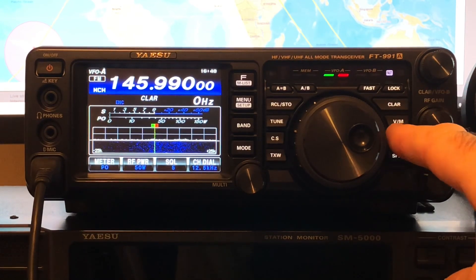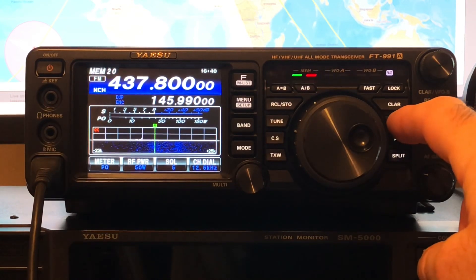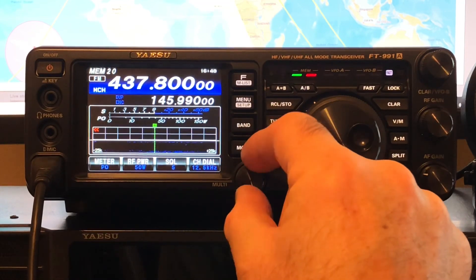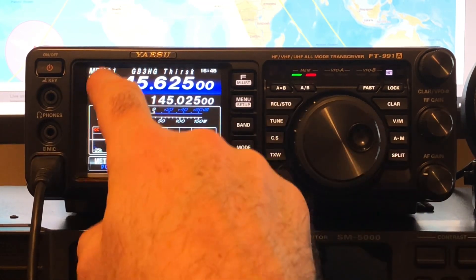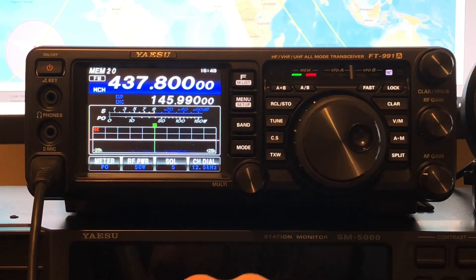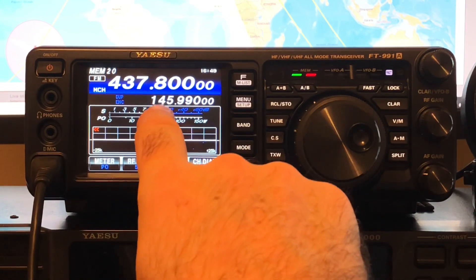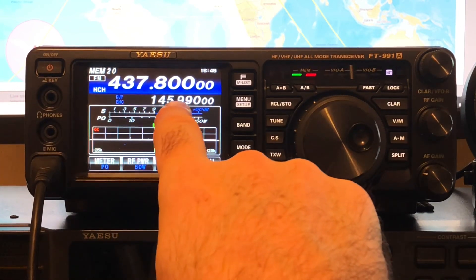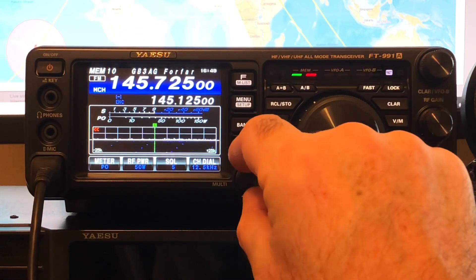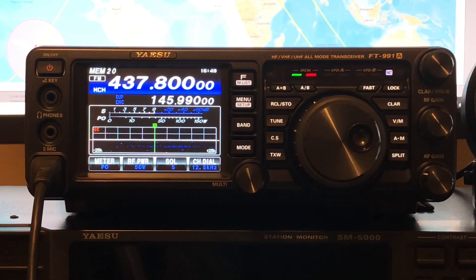So if we go to VM to bring up the memory from VFO, and there we can see — if I change these frequencies back and forward — there's a repeater on memory 1. Memory 20, which we haven't labelled yet, has got a receive frequency of 437.800 and a transmit frequency — you can see the split frequency settings — of 145.990. Now we can label that memory channel. And I'm sure we've done all this before, but once you've set up your repeaters it's easy to forget all of this. And we can label that as the ISS, which we'll do next.